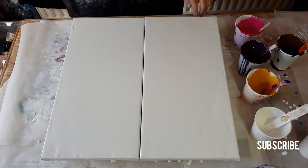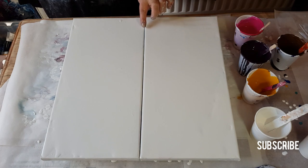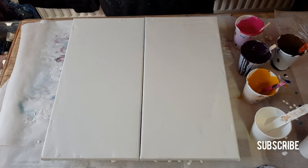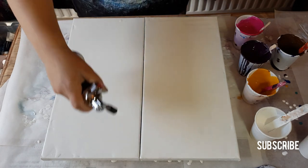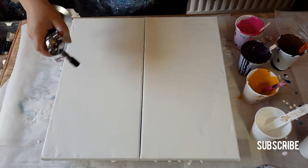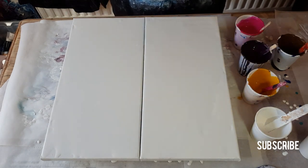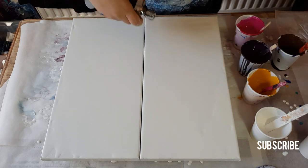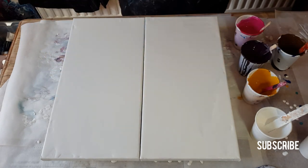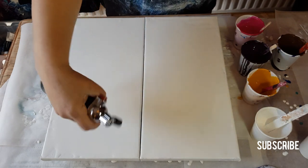Hey guys, I'm gonna do another floral painting. Got a new torch that's nice and quiet, not so intense. The other one officially crapped out on me. Let's just pop some air bubbles. I'm still getting used to this, bear with me. I like how it has different settings.